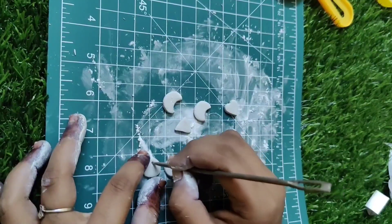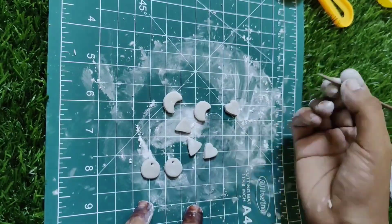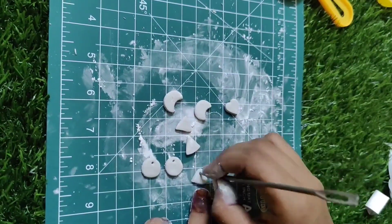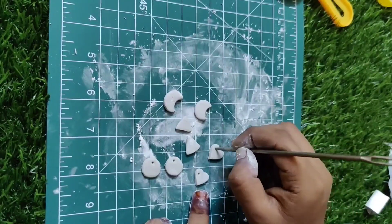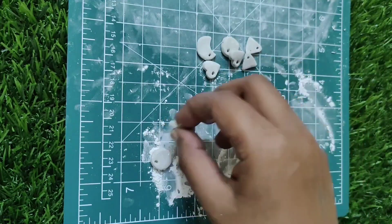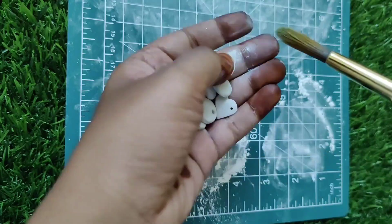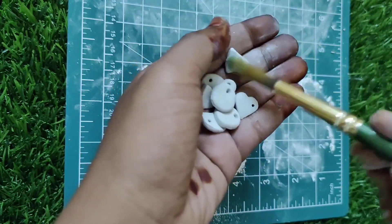We will make it smooth. If you look at the clay, we will use a clay. Once it is dry, we will hold it. I am going to put a clay on the clay. I will use a basic powder.